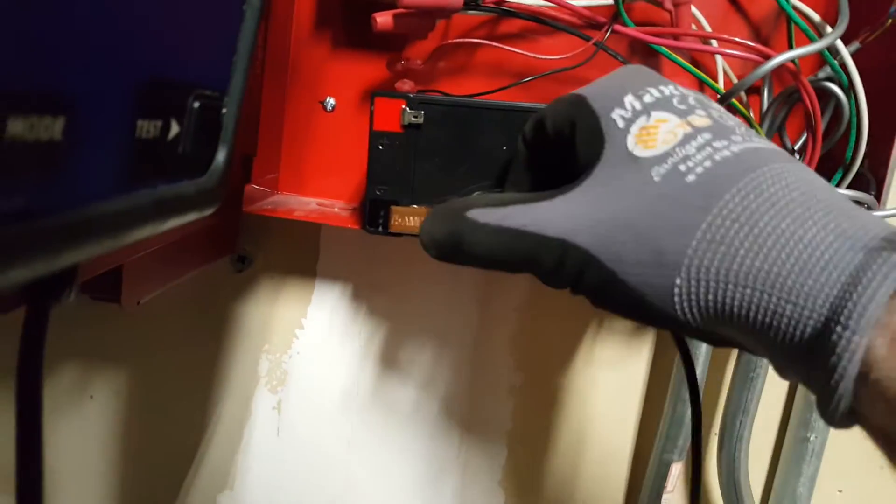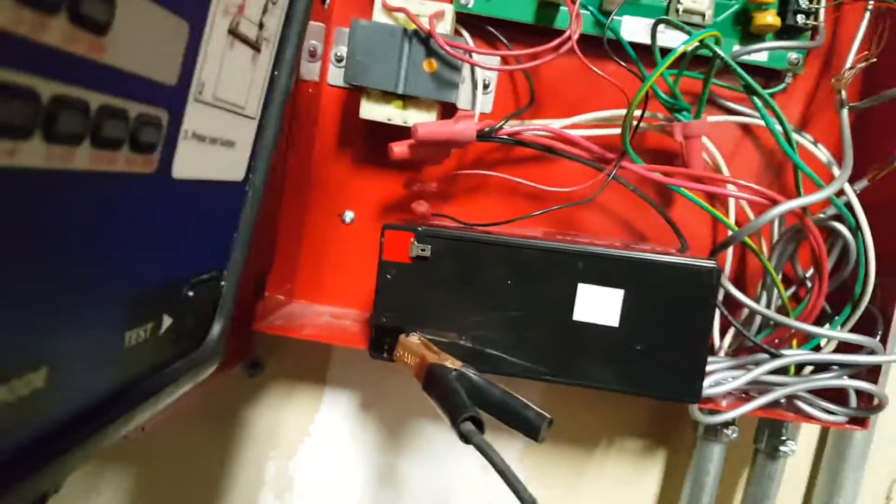Then you're going to take your black lead and put it to the black lead on the battery, and then take your red lead and put it to the red lead on the battery. And we're going to turn this on.